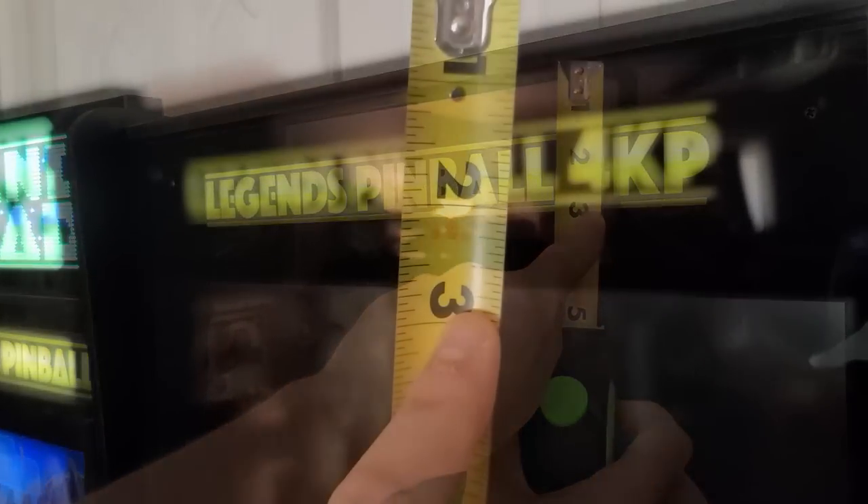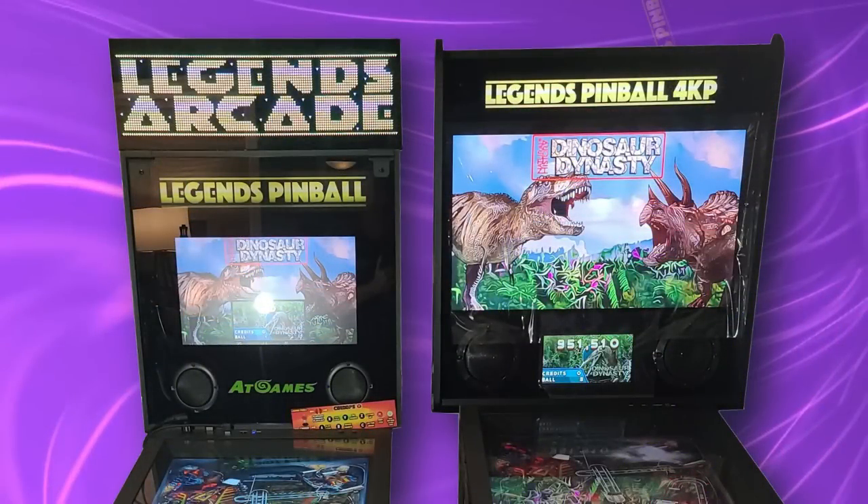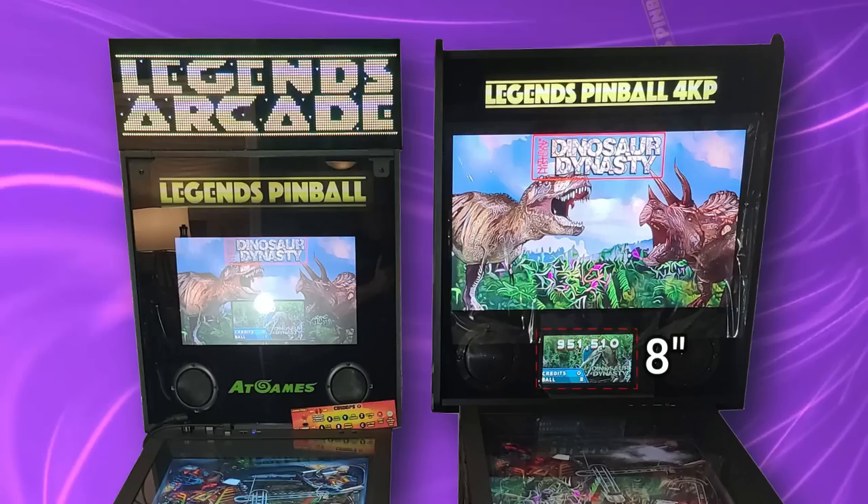The back box is the most exciting aspect. There is a massive difference between the two machines: the HD display is 15.6 inches, but the 4K-P display is 23.8 inches — an 8.2-inch difference. There is also a dedicated 8-inch DMD that no longer takes up any space from the back box. Each of the displays can be connected to a PC or similar device, such as the ROG Ally or a Steam Deck, and configured independently.